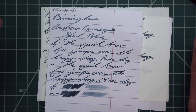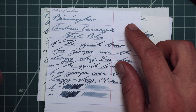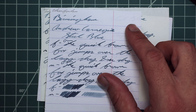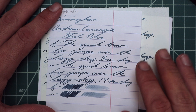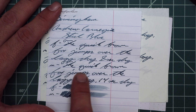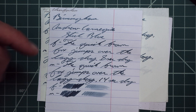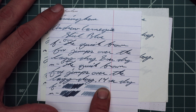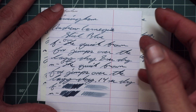Moving on to the extra fine, we have no feather, no spread, no halo, no sheen, and some color variation — it doesn't have to be a lot, it just needs to be consistent so it doesn't look boring. Eight seconds to dry. With a medium nib, no feather, no spread, no halo, no sheen. It's a little darker, as we'd expect, and we're getting a bit wider variation in color — the lows are a little lower and the darks a little darker. 14 seconds to dry. On the scrubby, we see color variation in both the extra fine and medium, and we would definitely be able to recover what was written if it smeared.